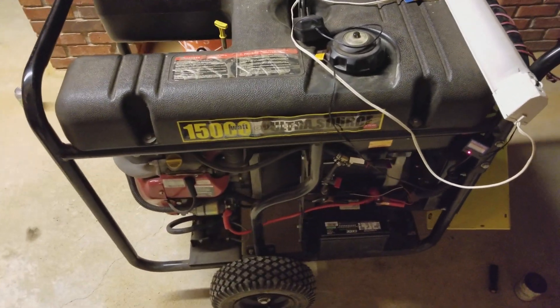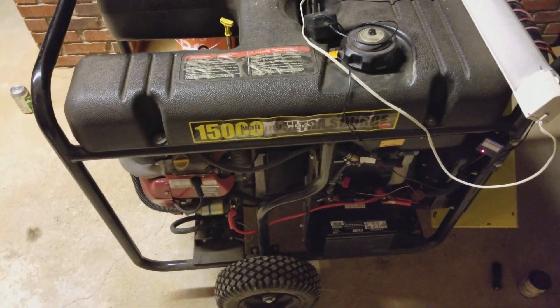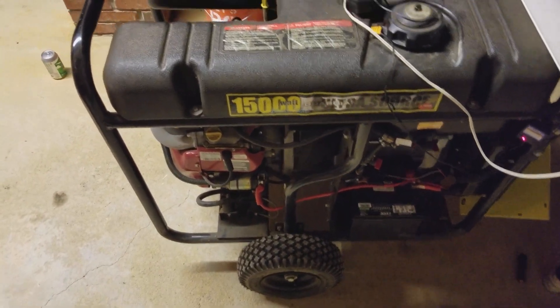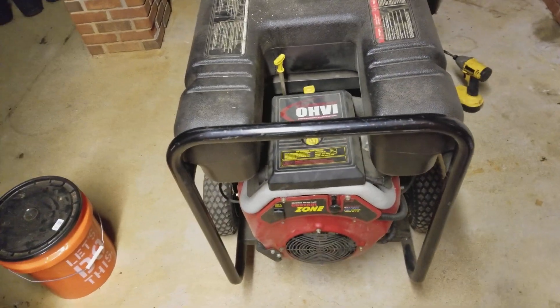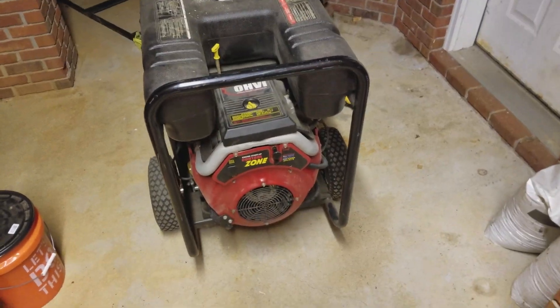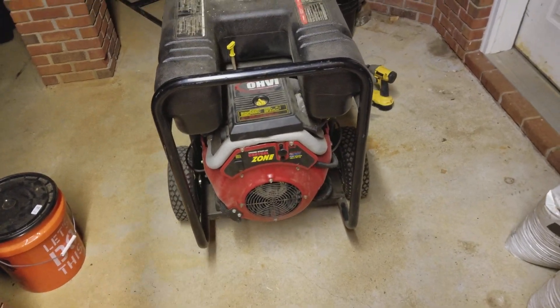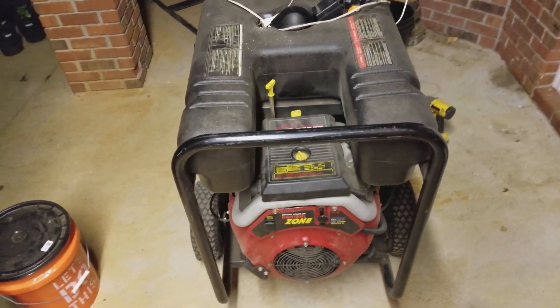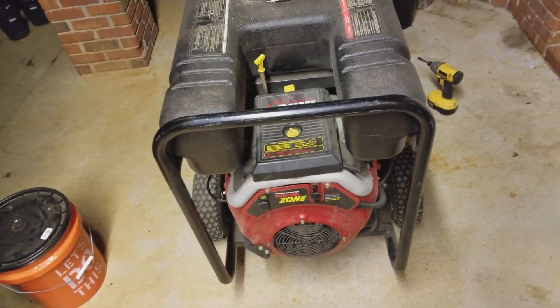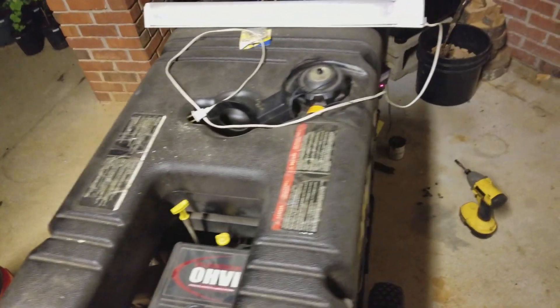This is my Generac GP15000 — it's a 15 kW air-cooled generator. I've made another video on YouTube that talked about a couple of problems I had with it. Here we are a few years later and I needed it to work and it didn't work. I finally figured out what it was and I thought I would document it for anybody else that's got the same generator.